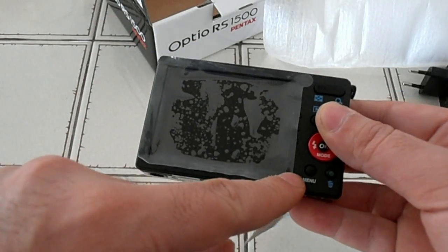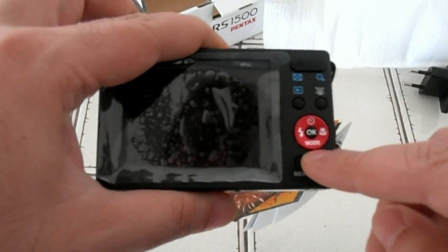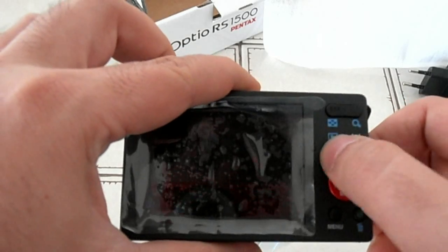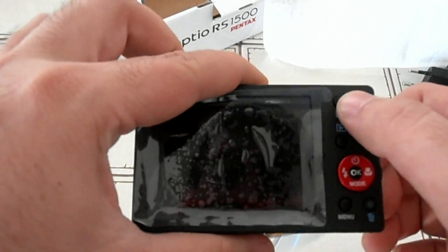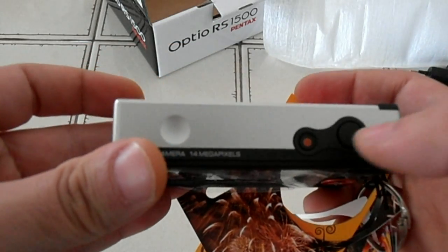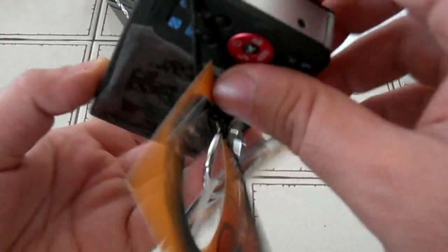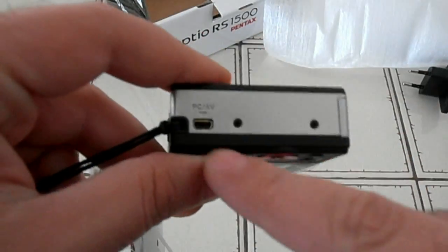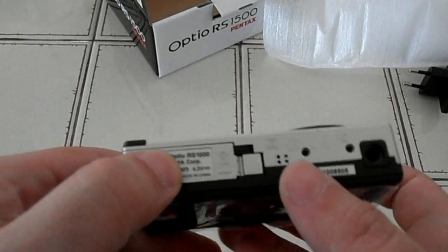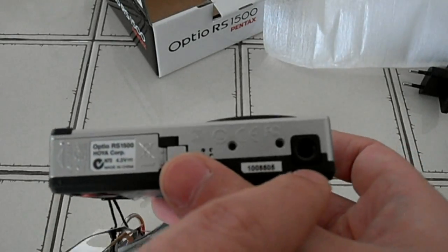It's a 3-inch LCD screen with just your typical buttons for every camera nowadays: the menu button, to watch your pictures or anything, zoom, the menu and the erase button. On top we have the power button and the shutter button. On the side we have the micro USB input — output rather. And on the bottom we have the hole to mount the camera on a tripod.